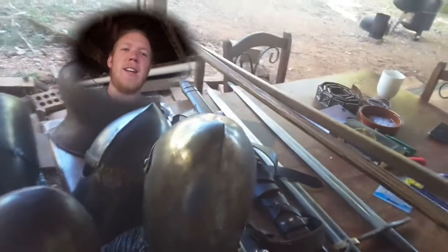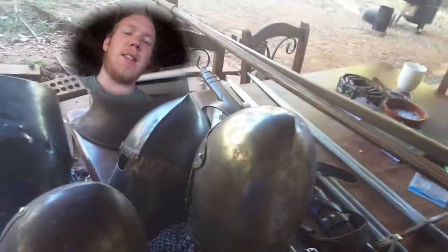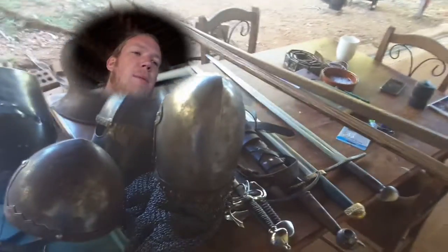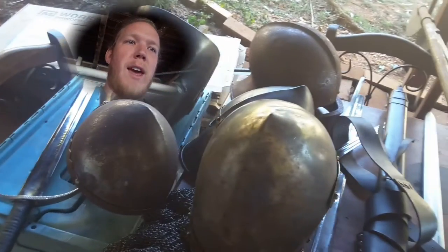So we've come up with a new segment idea, and that is quick tips for medieval re-enactors. This is something that I'm just going to shoot every so often when I feel like I need to get something out. So today I'm actually preparing for St Ives Medieval Fair, which means I've pulled out a lot of our weapons and a lot of our helmets and various bits of armour.